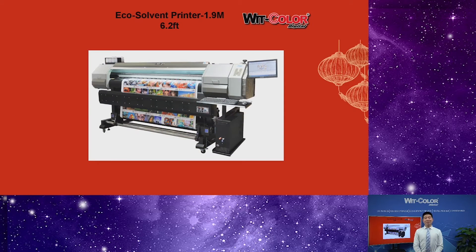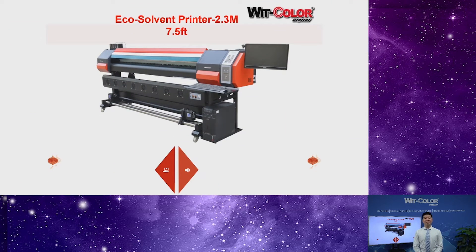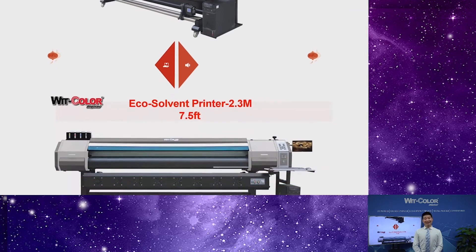This is the 1.9 meter size. Its size is between 1.6 meter and 2.3 meters — this is the reason why it is so popular in the market. For the 1.9 meter size, we just have gray color for optional. If you need a slightly bigger size, we have the 2.3 meter size for optional, which also has red color and gray color available.